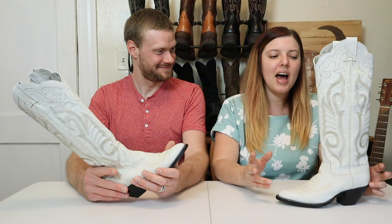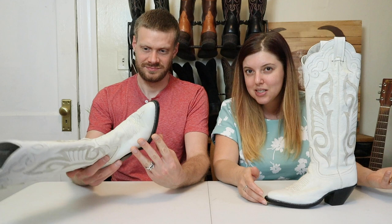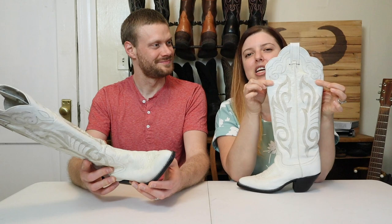I think they were listed at $40. And what drew me to these was that A, they were white, B, they were tall, and C, from the photos, it looked like this scallop was going to be wide enough to fit my calf into.